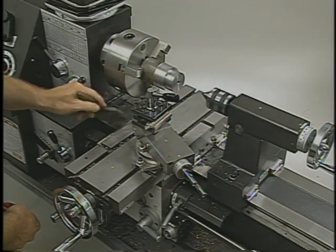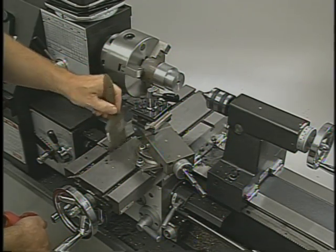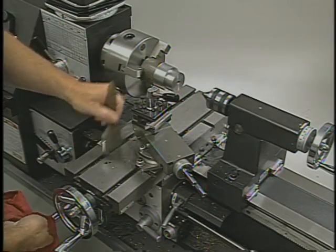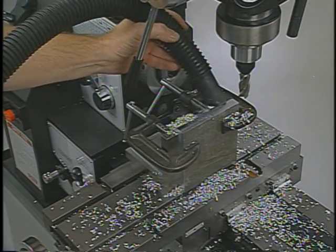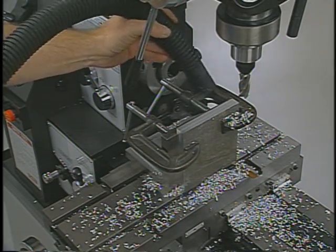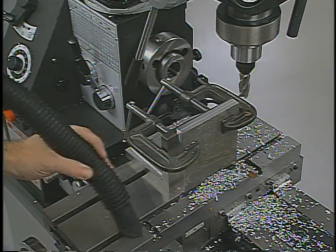Cleaning chips is not only the safe way to work, it will also prevent small chips or filings from scoring the surface of the ways. A good shop vac makes simple work of the small chips. I don't recommend blowing the chips away with a compressed air hose — it's dangerous and it just forces the chips deeper into the machine's bearings.